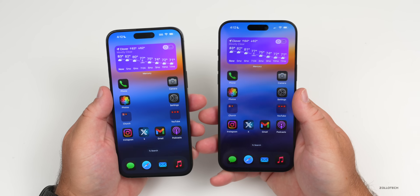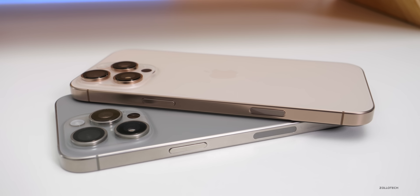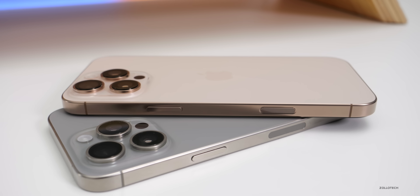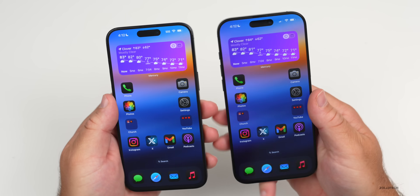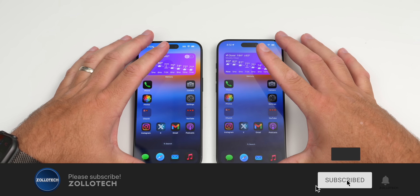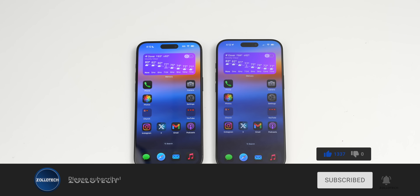Let me know in the comments if you have a 15 Pro Max and plan to upgrade, or if you're waiting for the iPhone 17. I'll link the wallpaper in the description as usual. If you haven't subscribed already, please subscribe — and if you enjoyed the video, give it a like. Thanks for watching, this is Aaron, I'll see you next time.